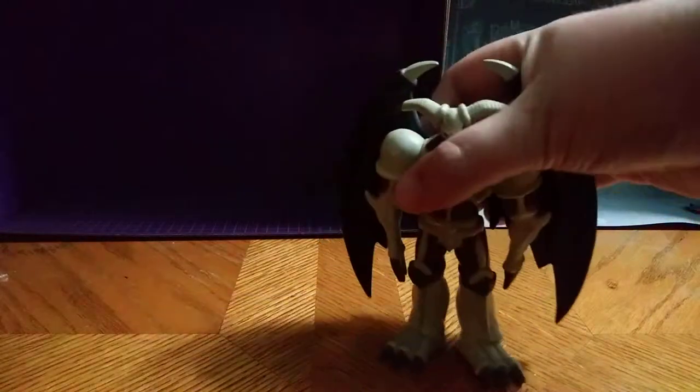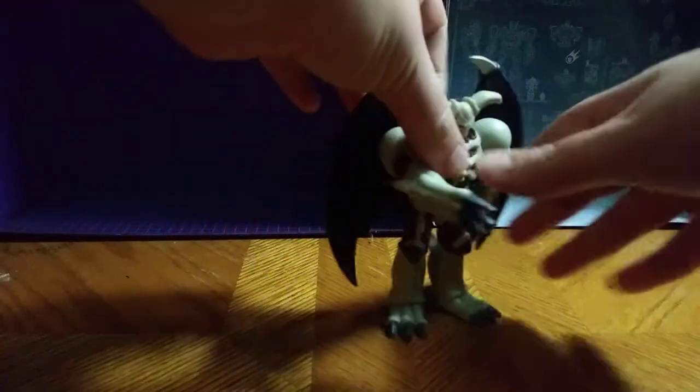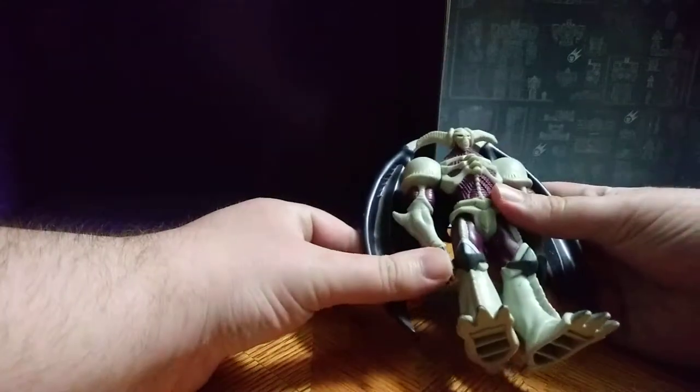Not a bad figure. My one problem with him is I wish he had ball joints. The hands do move, which I do like — you can get him into that lightning strike attack form. All in all, great figure. I love this guy, and I love the paint on him and the accuracy on the colors.